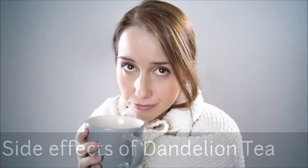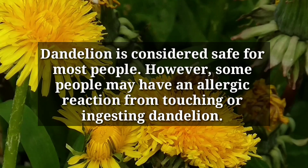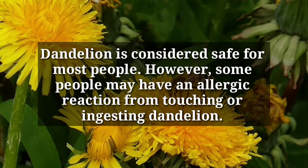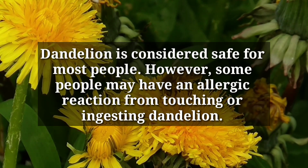Now let's look at the possible side effects of dandelion tea. Dandelion is considered safe for most people. However, some people may have an allergic reaction from touching or ingesting dandelion.